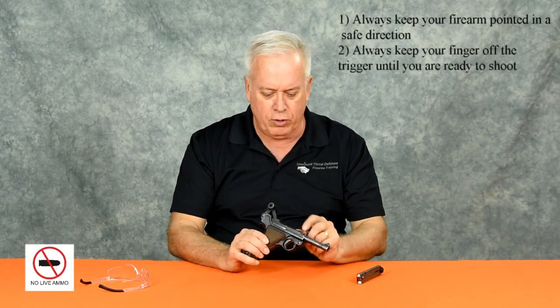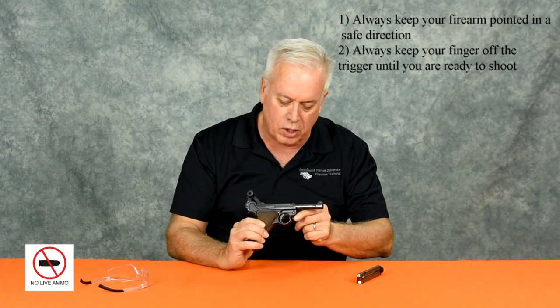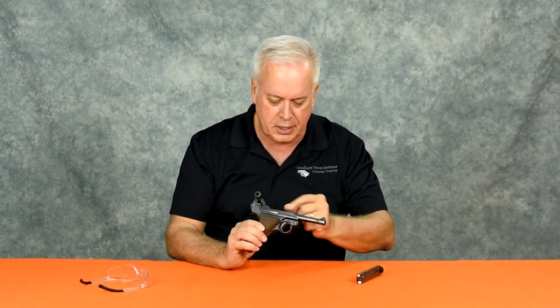Before we get started, we're going to clear the area of any live ammunition, and we're going to do a physical and visual inspection of the chamber and the magazine well — look away, do it again — and be absolutely sure the firearm is unloaded before we take it apart.